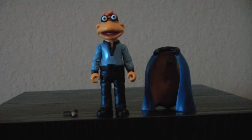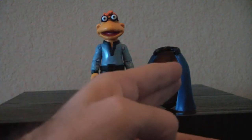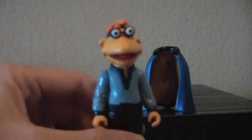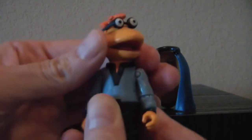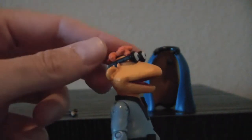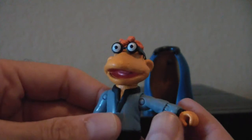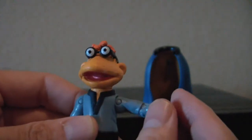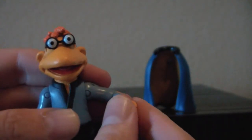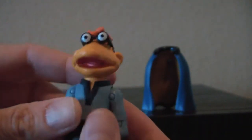Here we have Scooter as Lando Calrissian. I've taken the cape off just to show you it — we'll go over that in a second. I want to show you the figure first. Let's do articulation: he's got a head. The glasses are a separate piece and they're held in by little pegs. He's got a socket at the shoulder, a cut joint in his elbow, and a swivel on the wrist — that's true of both hands.